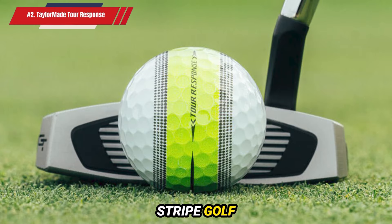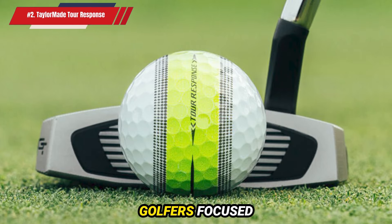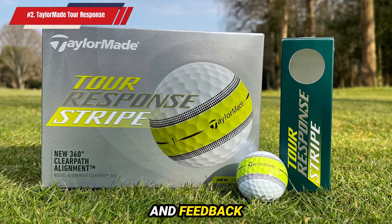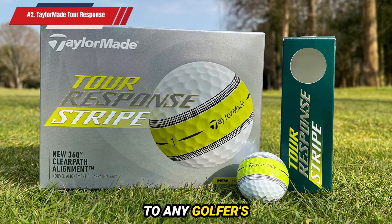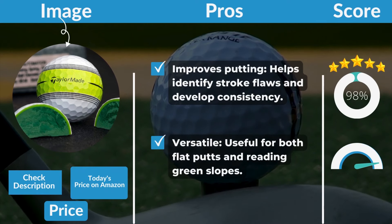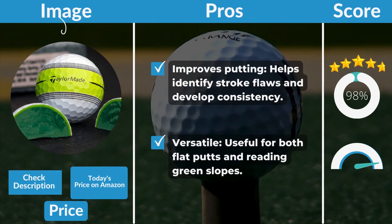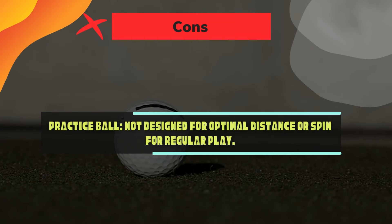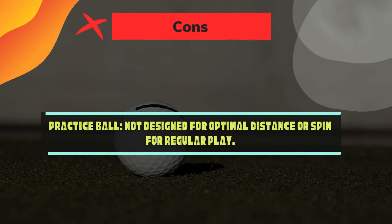The TaylorMade Tour Response Stripe Golf Ball is the best practice tool for golfers focused on improving their putting. Pros: Improves putting — helps identify stroke flaws and develop consistency. Versatile — useful for both flat putts and reading green slopes. Cons: Practice ball — not designed for optimal distance or spin for regular play.